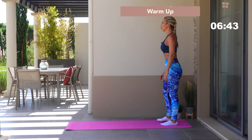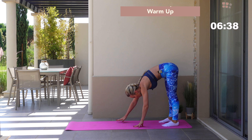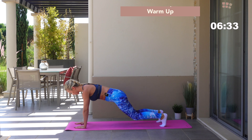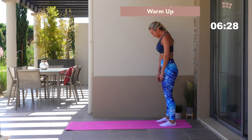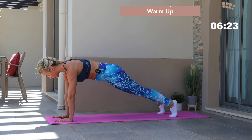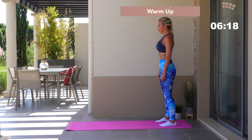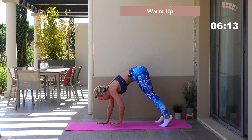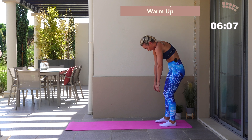Head towards the back of your mat. You're going to roll down, chin to your chest — get some movement through the spine. Walking out into either a full plank or a modified version here. You've got four of these in total. This is where your Pilates inspiration comes in — I want you to mobilize the spine, get control of every single vertebrae. You've got 22 vertebrae in the back; I want you to mobilize every single one of them.